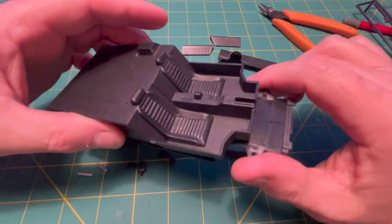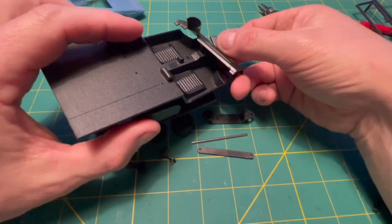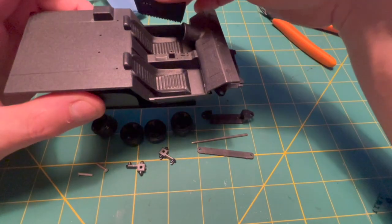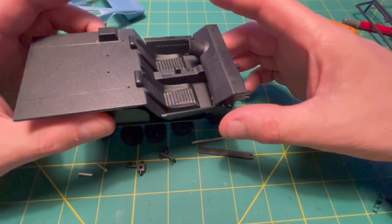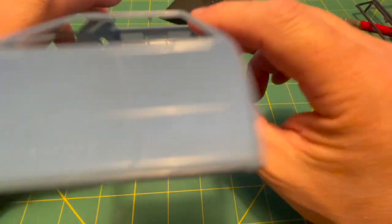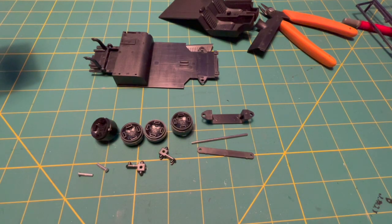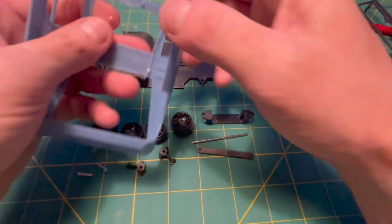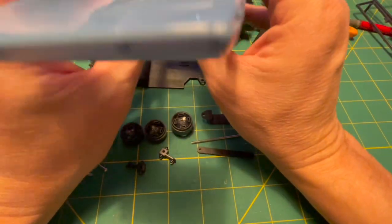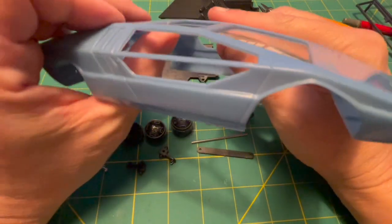The dash fit is a bit vague. We'll have to figure out exactly where it needs to go. The door panels will probably play into that process. Getting back to the body, that warp in the roof looks like it'll straighten itself out by placing the glass in it. Once the glass is solidly glued in, this shouldn't be a problem.